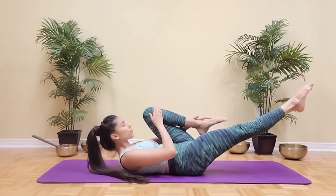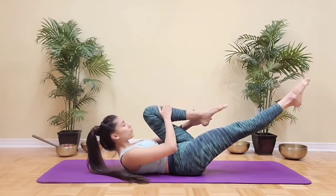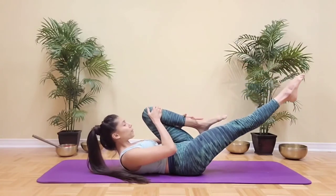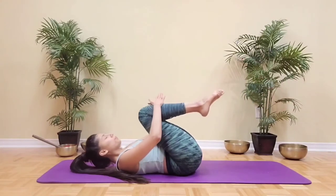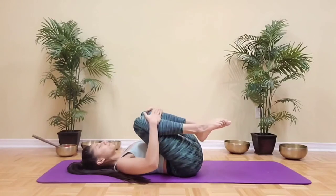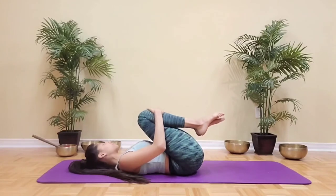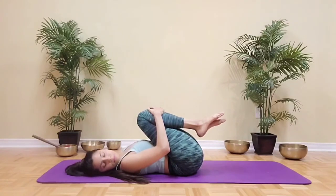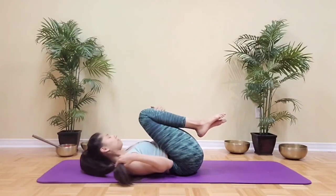Keep switching those legs, breathing through your movement and feeling the burn in your abs. Let's do a couple more here, moving mindfully and with control. Then lower the head and the shoulders on the mat, hug your knees in towards the chest, and take a couple of rolls side to side to release your lower back. Look over one shoulder and then over the other shoulder just to release the neck a little bit.